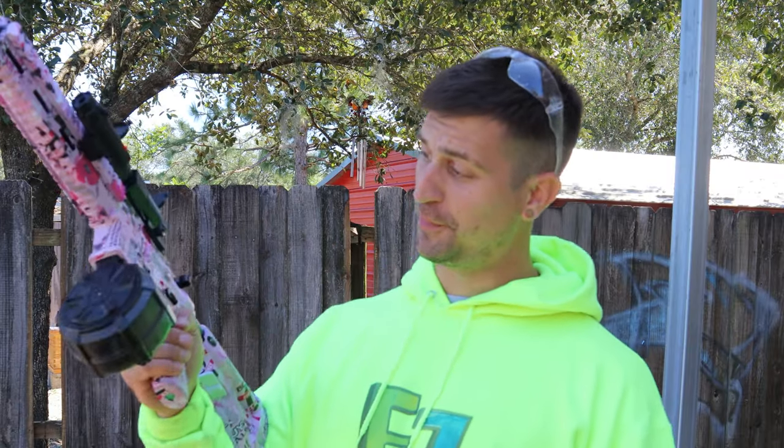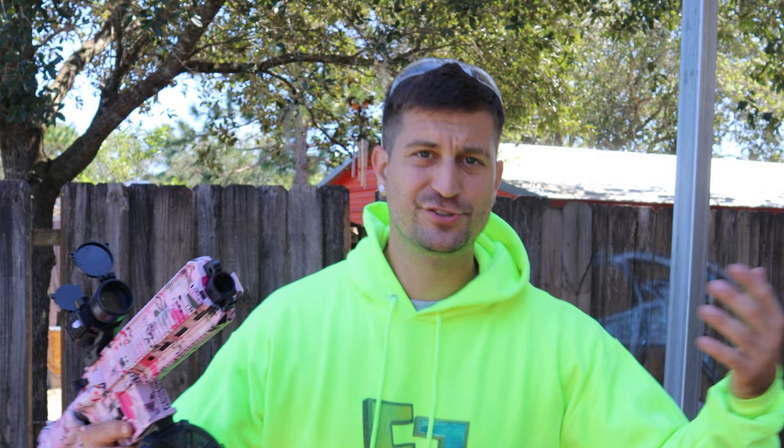Not too bad for a pink gun — we're somewhere between 100 and 140 FPS as you guys could see from that test. Now it's my favorite part of the video — you guys already know it's the pain test. I'm interested to see how powerful this thing is from 10 feet, 20 feet, and 30 feet away, and I'll let you guys know what is the safest distance.